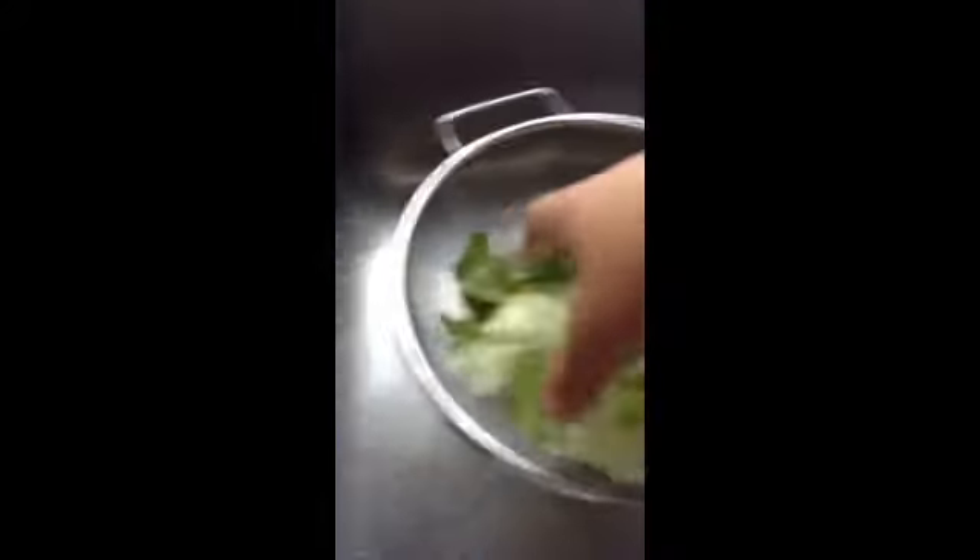Hey guys, Kananbloggersim36 here. We're making a beautiful dish today. I thought we'd try something new for a video after cookie... or after... crap. I'm just trying to stop all day.